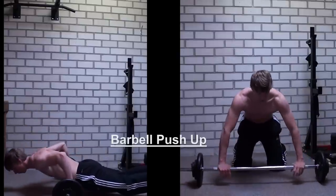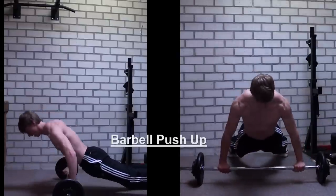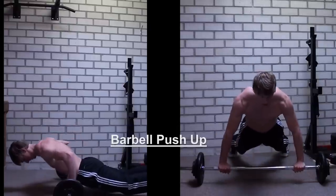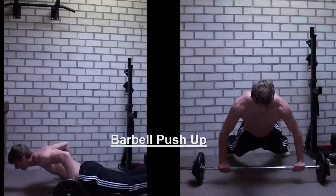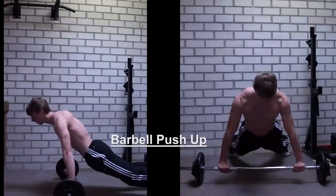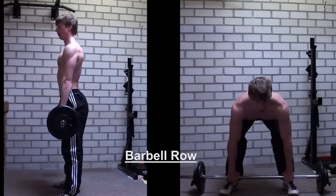The exercise I am showing you right now, which is the barbell push-up, should be performed with your hands slightly further than shoulder width apart. Place your hands on the bar like that, and then you will lower yourself so your belly button should touch, or at least be at the same level of the bar.